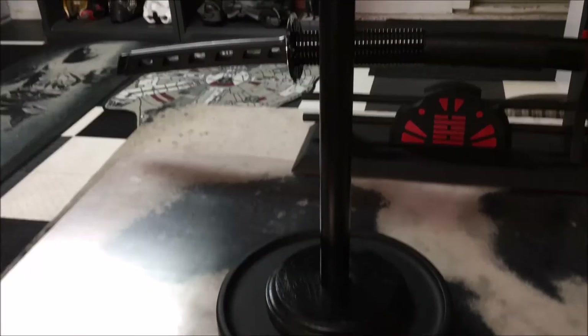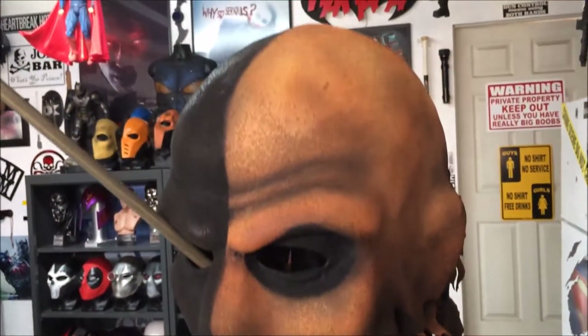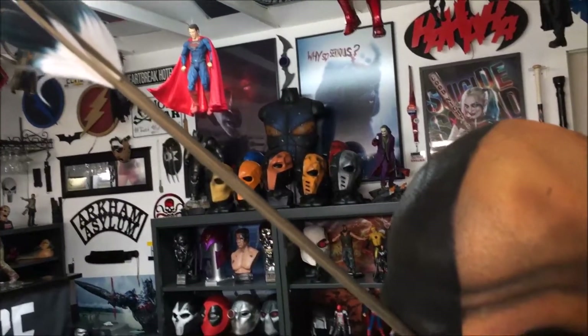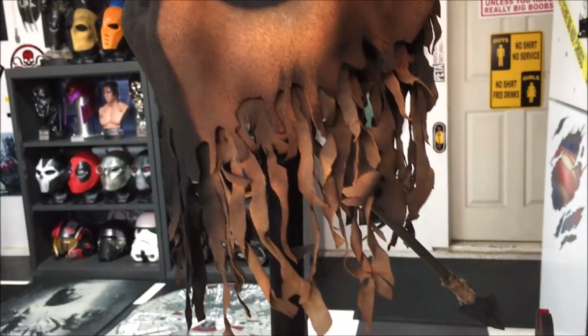From the bottom of this display stand to the top it's about 30 inches. The arrow is a wooden arrow and it has a resin arrowhead tip — that's also about 30 inches long.